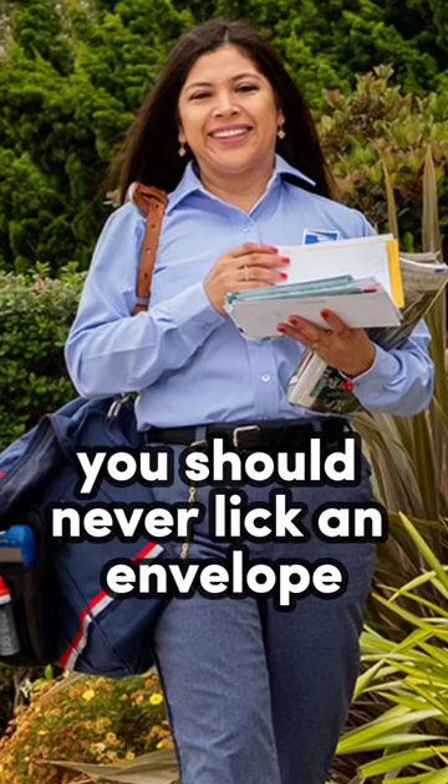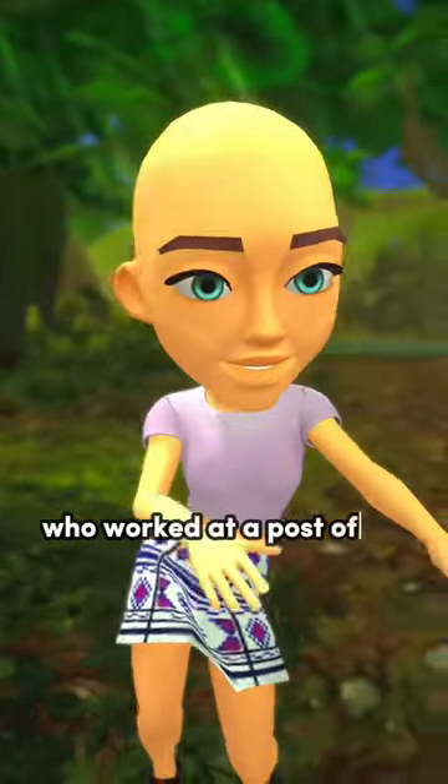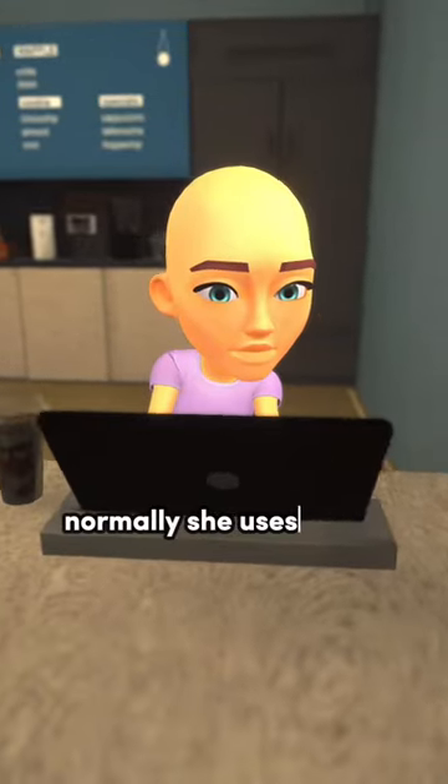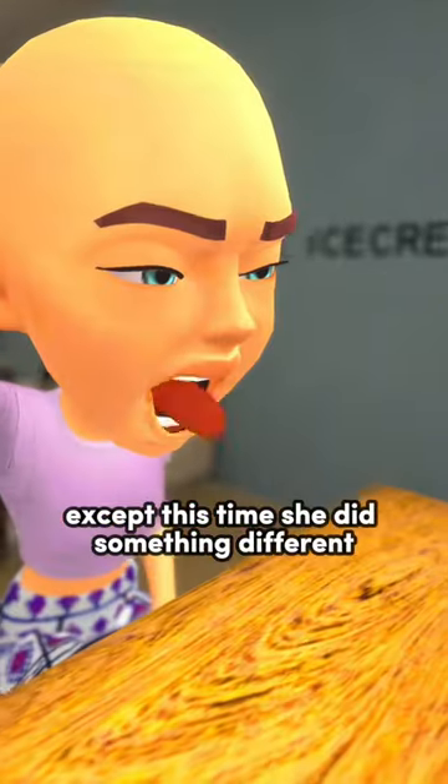You should never lick an envelope, and this is why. Cheryl was a 38-year-old woman who worked at a post office in California. Normally, she uses a wet sponge to seal the envelopes, except this time she did something different.